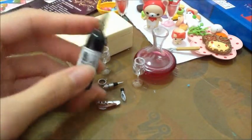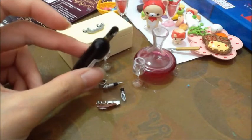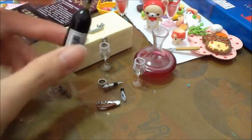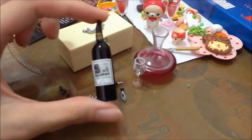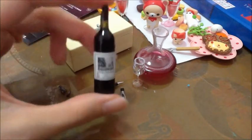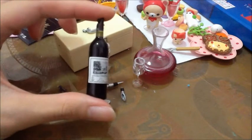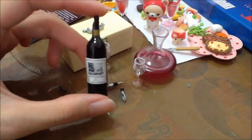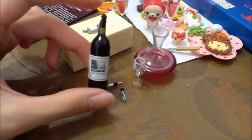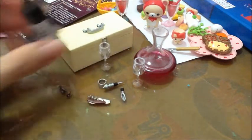I got this bottle which is already broke when I got it. I really don't like it because it broke. I think — I'm not so sure — but maybe it's not really in a good quality because it's really easy to break like this.